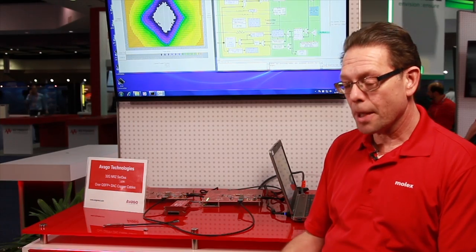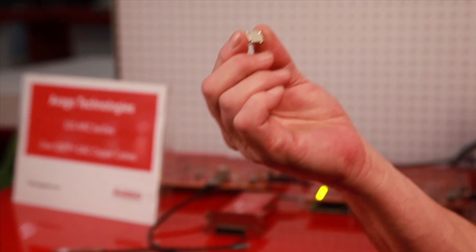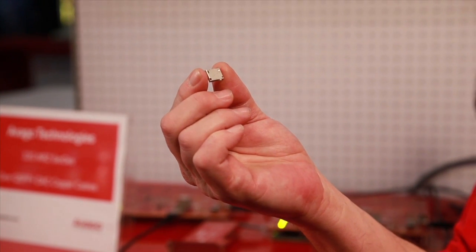Hi, my name is Joe Dambach. I'm the new product development manager at Molex for High Speed I/O. I'd like to talk to you today about a demonstration that we've created in conjunction with Avago to show some of the potential applications for a new product that we've developed and we're bringing to market. It's a very fine pitch, miniature I/O product.